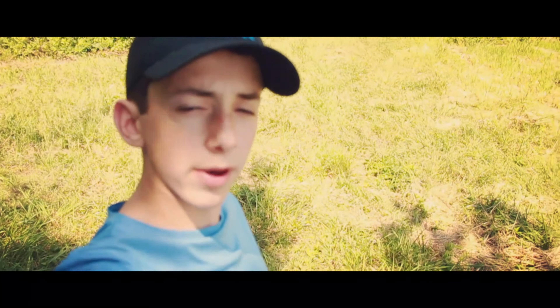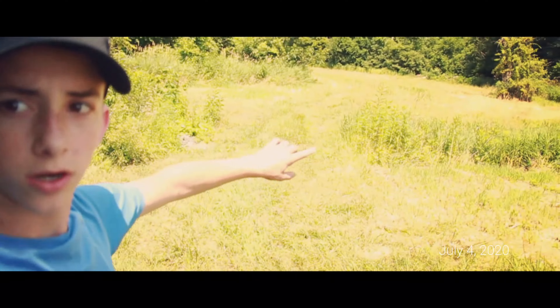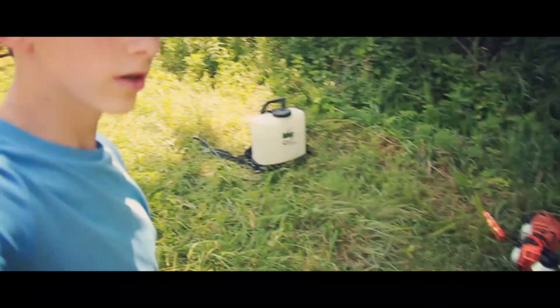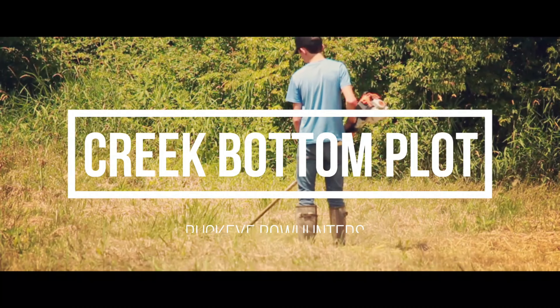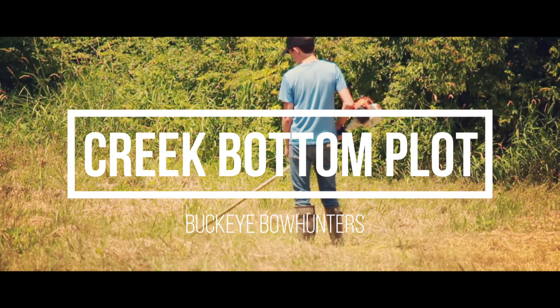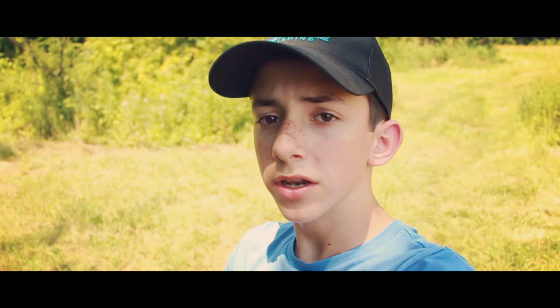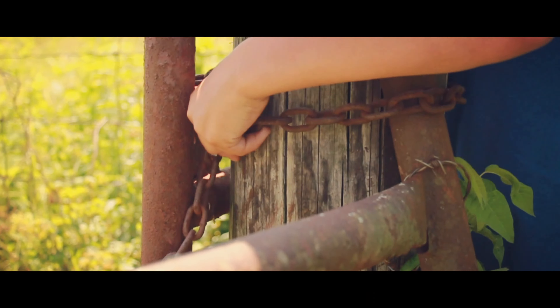So down here in the creek bottom, we're going to be putting in a food plot right around the corner there. Most of our tools and stuff are right here. So we're going to be putting in this food plot in Antler King Honey Hole. I'm going to be showing you what we're going to be doing so that you know how to plant, when you should plant it, why you should plant it — everything that you should need to know about Antler King Honey Hole.